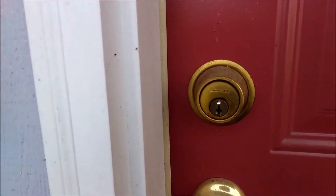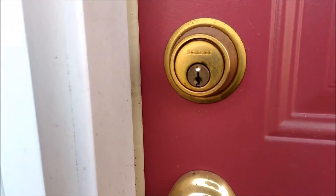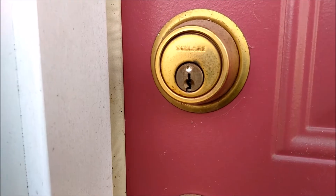Everybody, check it out. This sucks bad. Lost the key to my shed, got to drill it out.